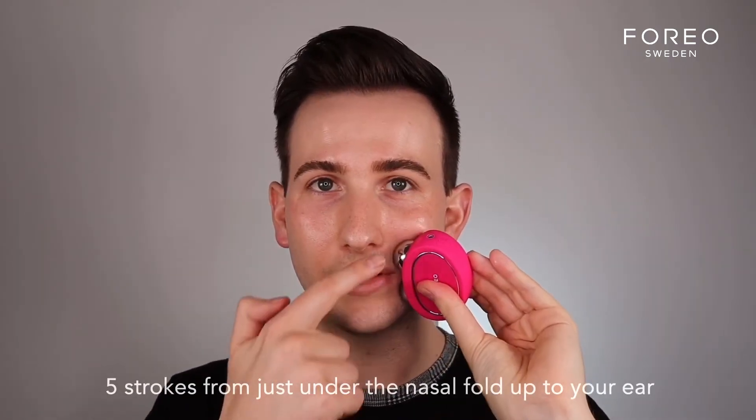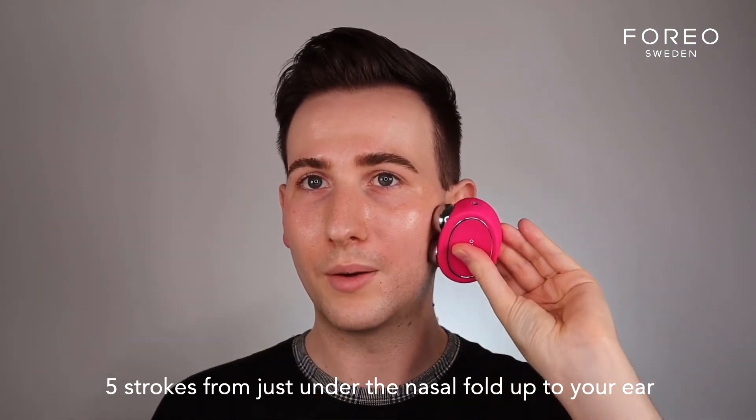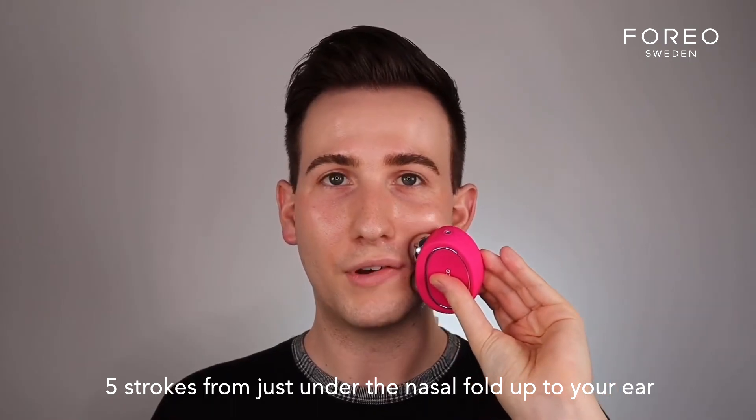I do five sweeps. Then I notch it a level up, just under the nasal fold, all the way up to the ear. It's going to feel like you're going slightly under the cheekbone and just pushing everything up. This is also a great way of expelling any excess water retention and puffiness.